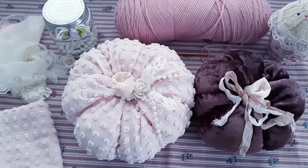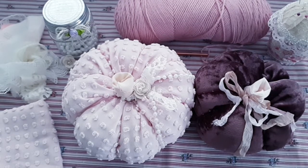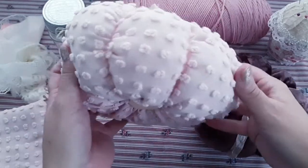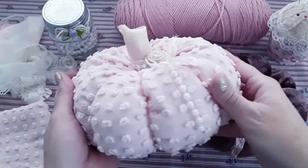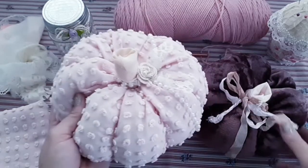Hi and welcome to my channel. Today we will be making some yummy pumpkins — some shabby chic stuffed pumpkins. So get your coffee, get your tea and get your fabric and let's sit down together and make these. Okay, let's begin.